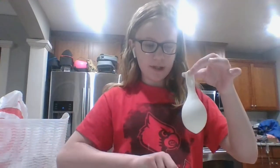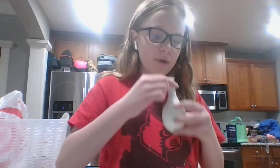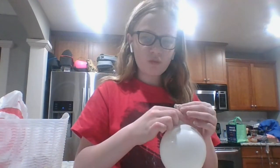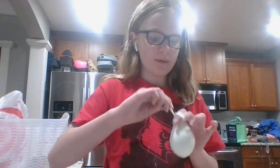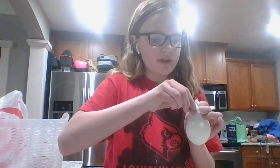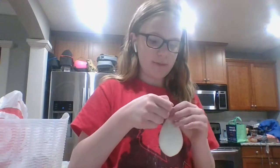Okay, so now I have my funnel, so I'm going to put my flour bucket under this and I'm going to blow it up, then let the air out, and apply it to the balloon. If you don't know how to tie a balloon, you take your two fingers, wrap it around, and then slip the bottom into it.